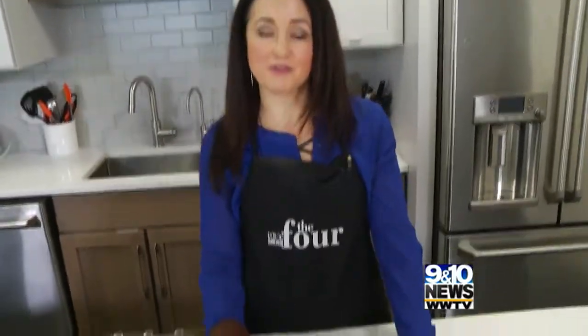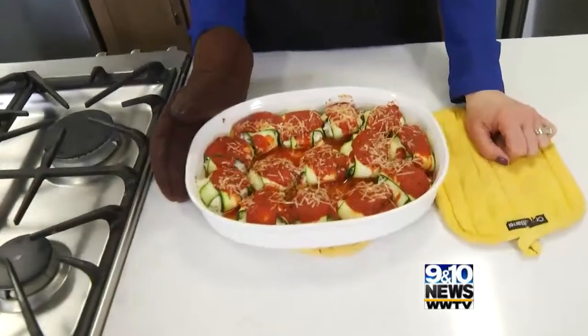If you would like to try it, all you have to do is head to 9and10news.com to find the recipe. Bon appétit! Happy ravioli day.